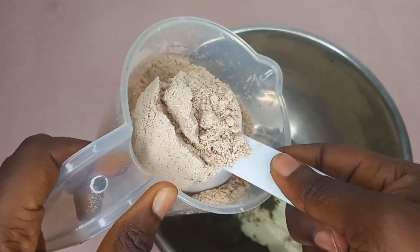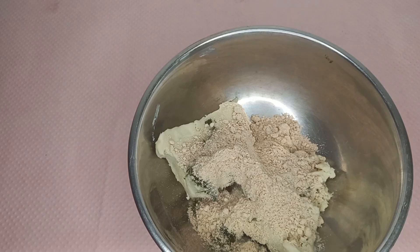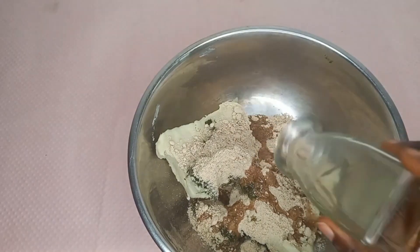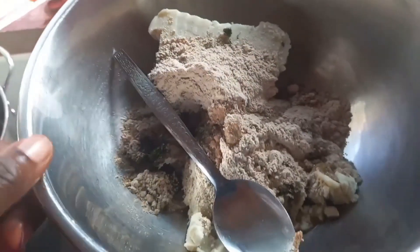If you are curious about how I made this mango seed powder, head over to my TikTok to check it out. I will also leave a link to all my social media pages in the description box.